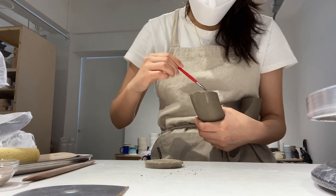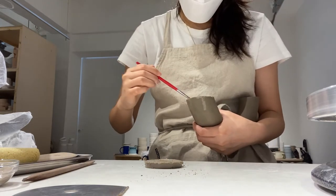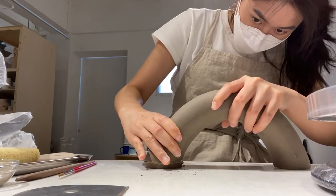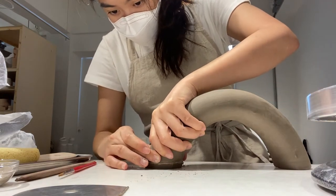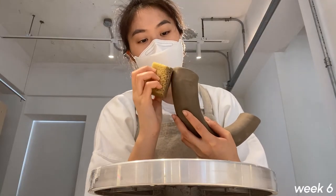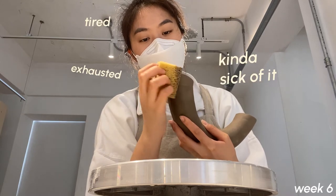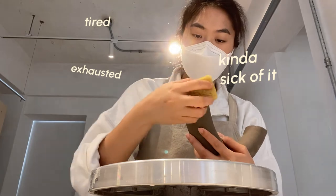I don't know if you can tell, but later on I was not very interested in finishing this pot. Patience is key, and that's what kept me going. I'm just smoothing out some cracks before my first bake — look at me, tired.